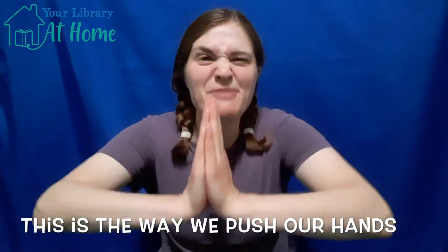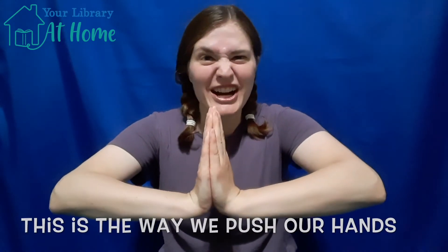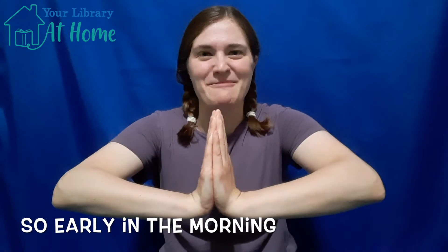This is the way we push our hands, push our hands, push our hands. This is the way we push our hands so early in the morning.